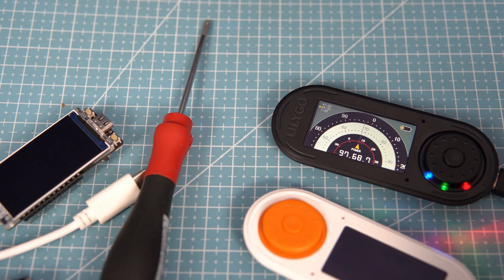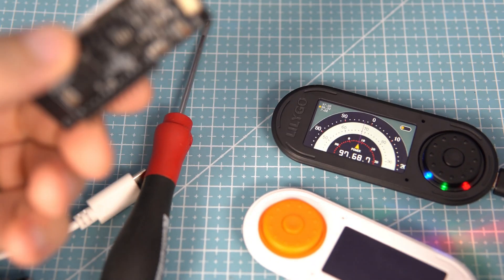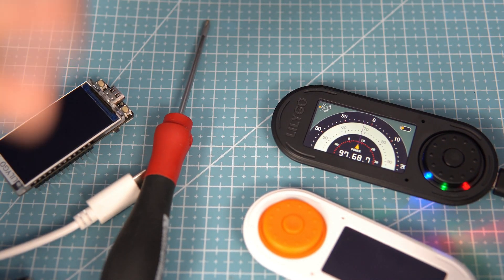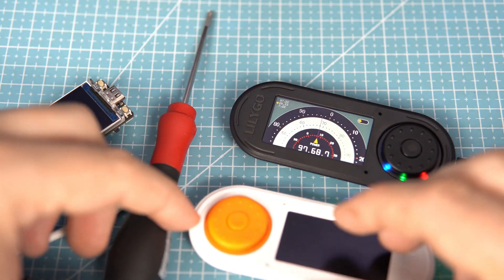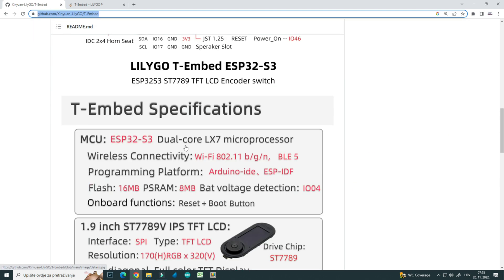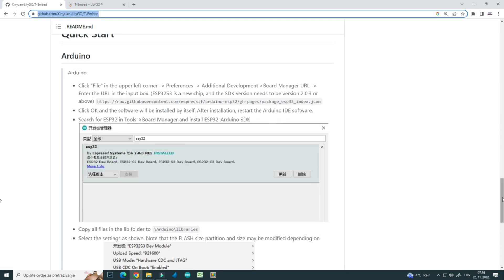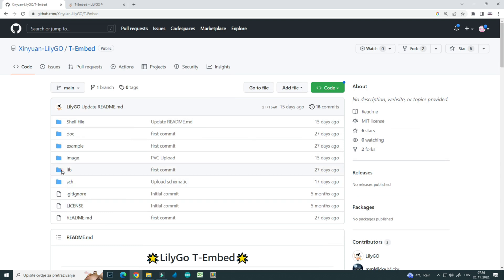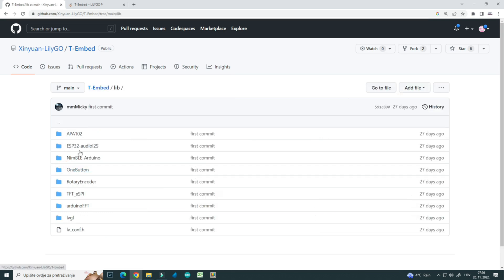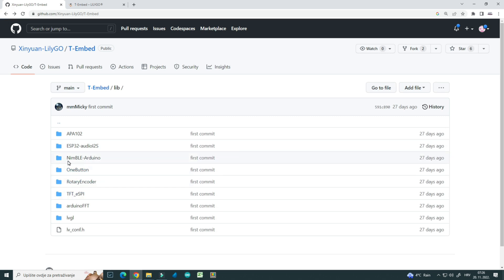The installation process is almost the same as with the T-Display S3 board. I will show the whole process in one of my future videos. Installation is also described in the official GitHub repository, where you can also find all the libraries that are needed and examples.